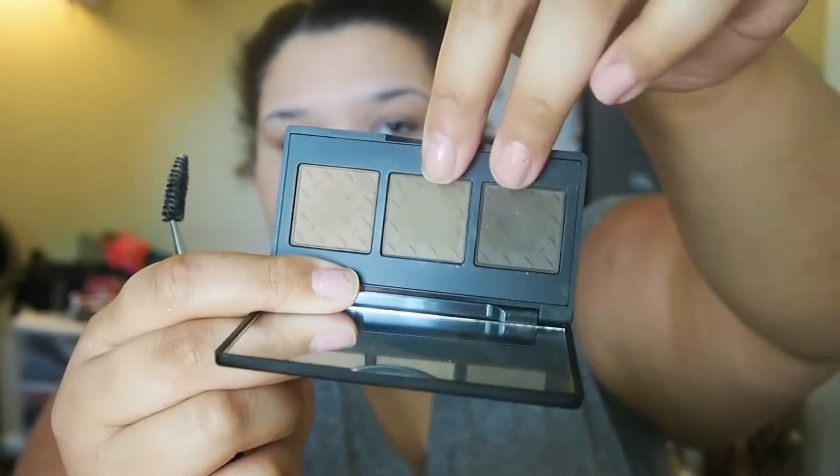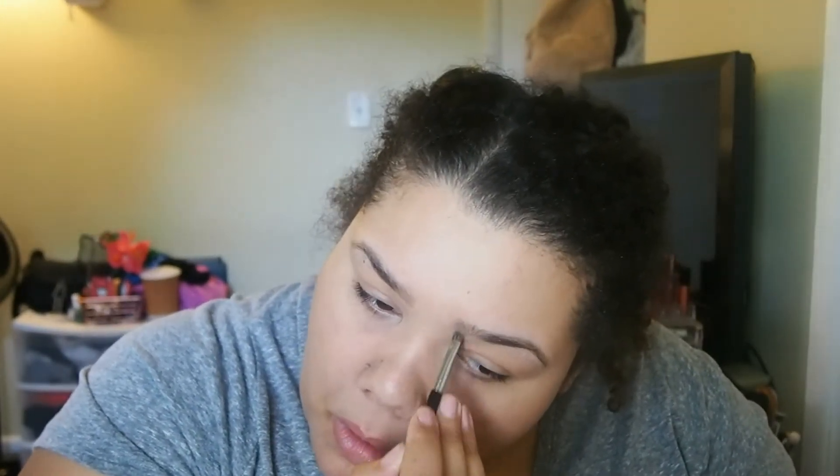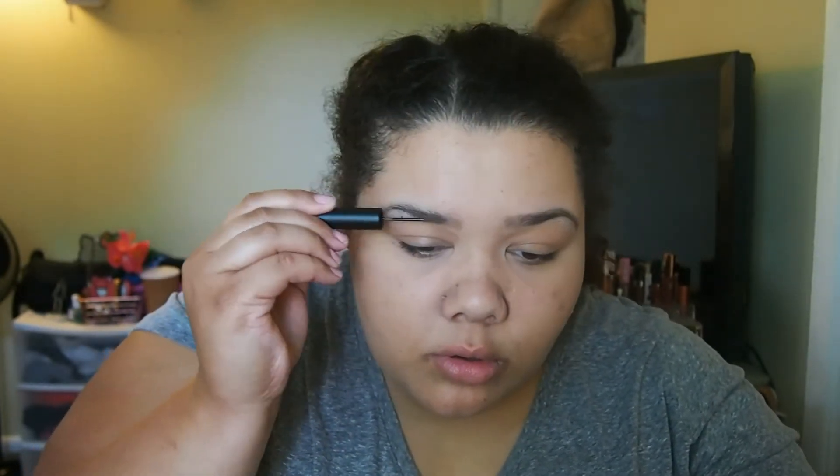Then I'm going to do my brows with the Brow Gal Tanya Crooks Palette, just naturally and softly filling them in — very messily in a way. I'll comb them out with the brush that comes with the palette, and then I'm going to use the Brow Gal Tanya Crooks Insta Tint Brow Gel in the medium color. And I'm putting that Wet n Wild highlight in my inner corner as well.